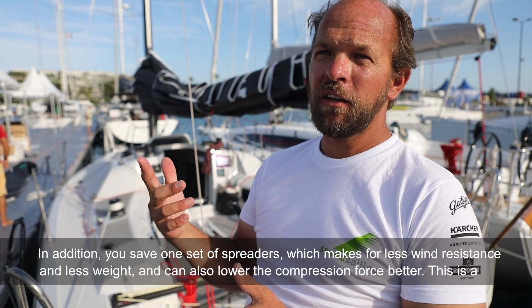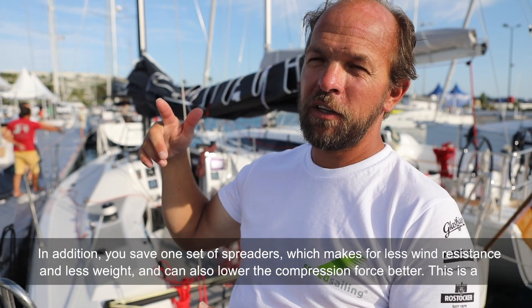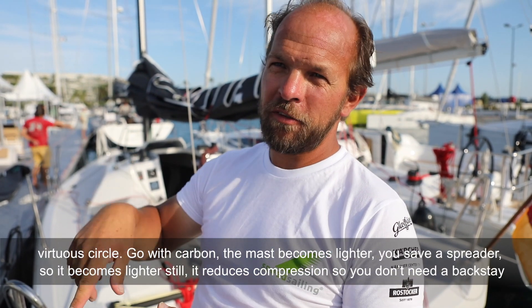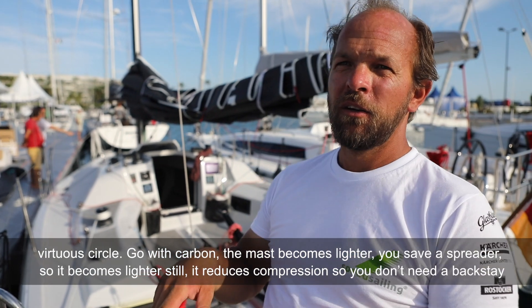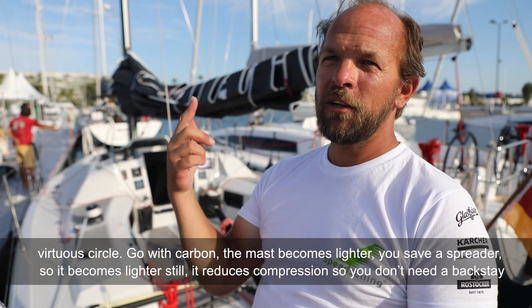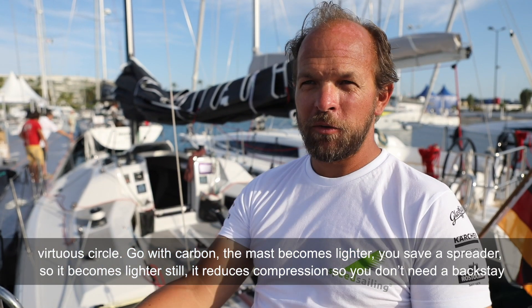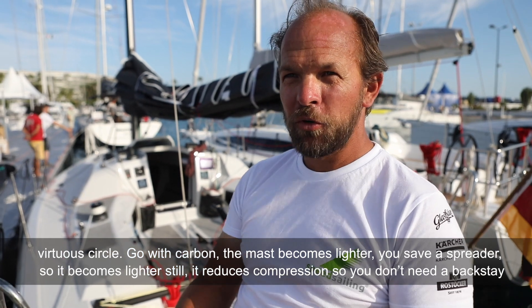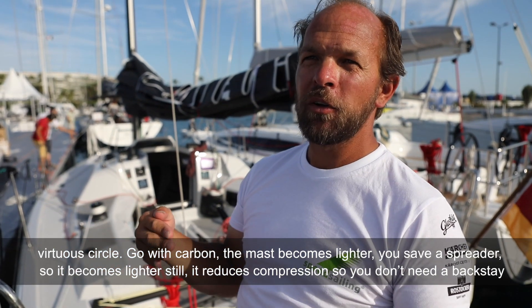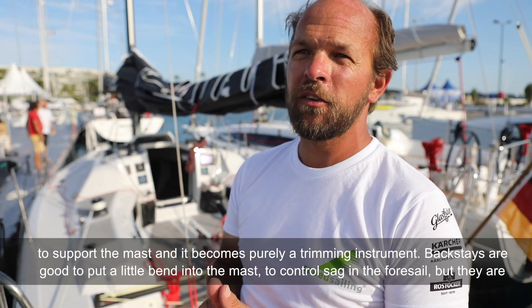Eine Saarling weniger – in dem Fall sozusagen die obere – macht weniger Windwiderstand und noch mal weniger Gewicht. Und so schlägt man eine Aufwärtsspirale ein: Man geht auf Carbon, der Mast wird leichter, man spart eine Saarling, dadurch wird er noch leichter, er kann mehr Stauchdruck ab, und dadurch braucht man nicht mal mehr die Backstagen, um den Mast zu sichern – sie werden zum reinen Trim-Instrument.